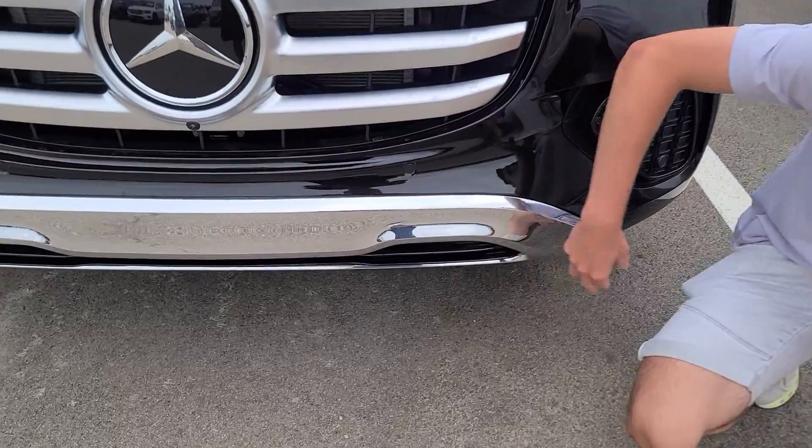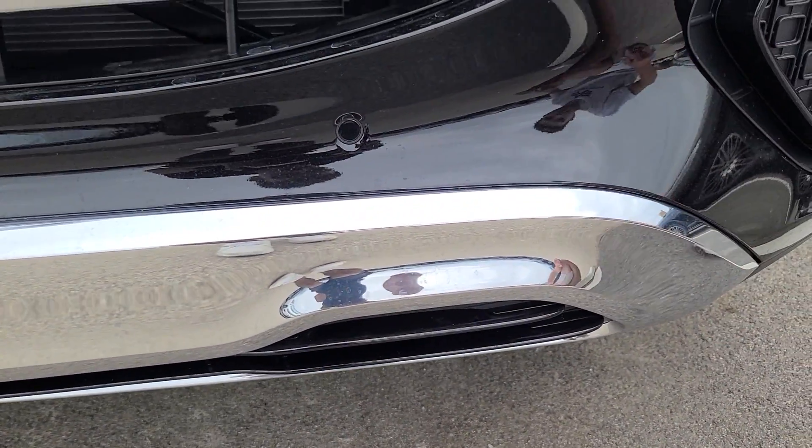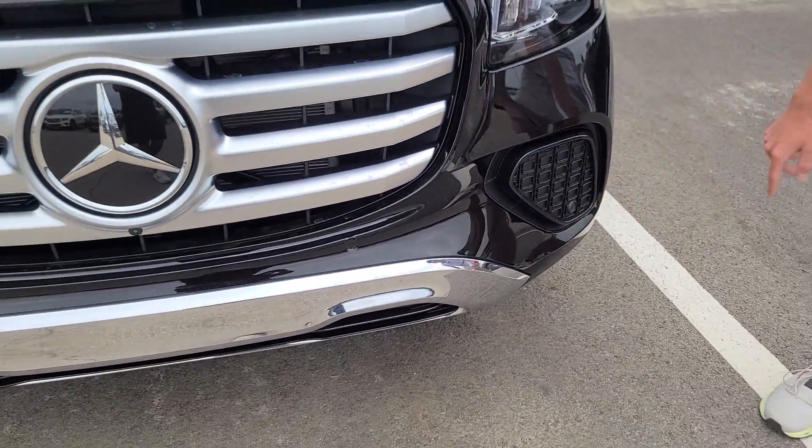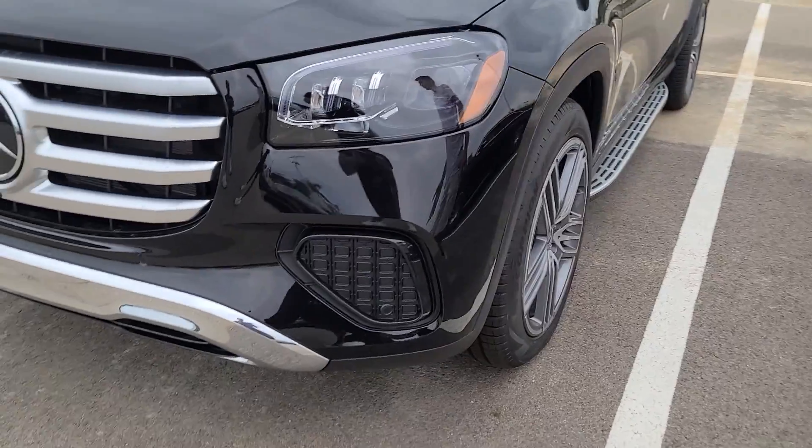Here we also have a little bit of a new design, a lot of chrome, which looks nice on this particular model. We have the parking sensors, of course, so it gives you full comfortability when you are parking this car.